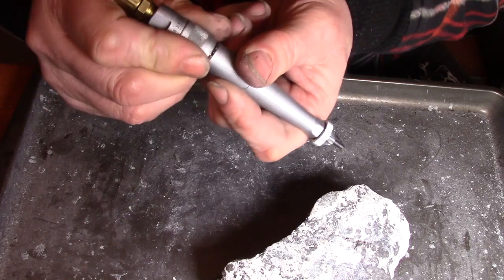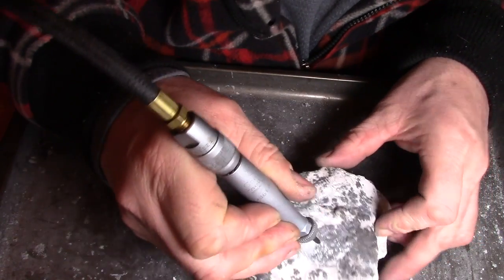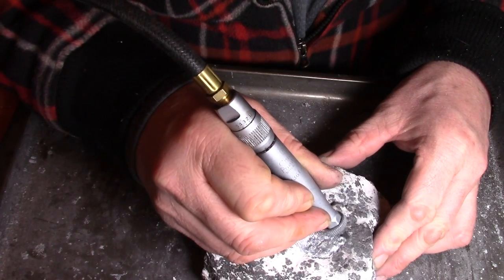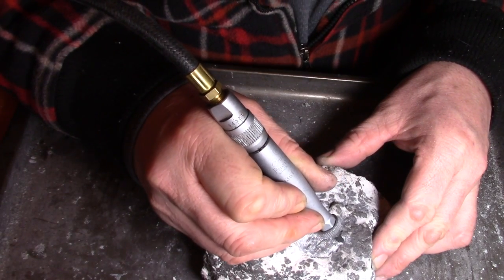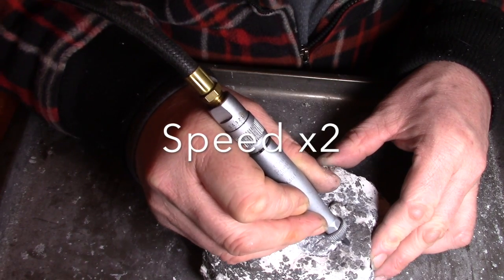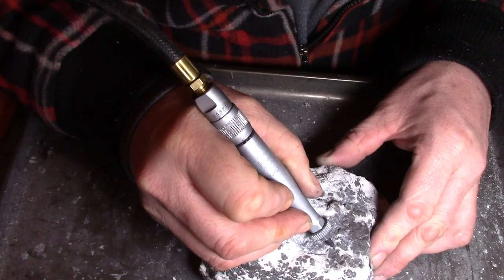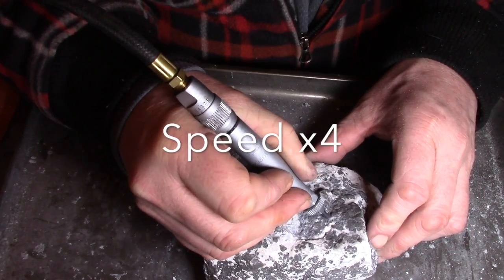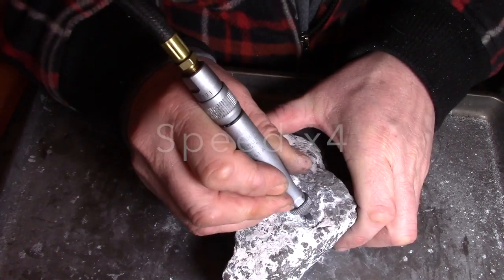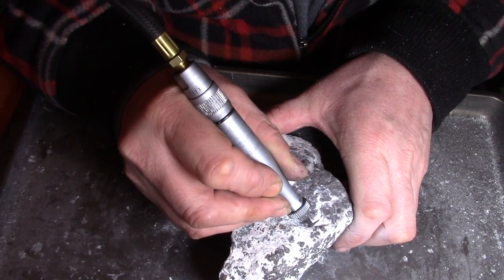I'm using the stylus point. I did try to use the chisel but it really wasn't working on this rock. I think the calcite is kind of rubbery and it flexes under the chisel rather than breaking off little chunks, and it was also bending the silver. So I'm just going ahead with the stylus.